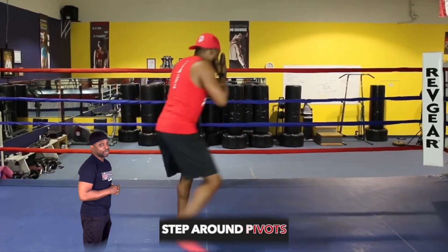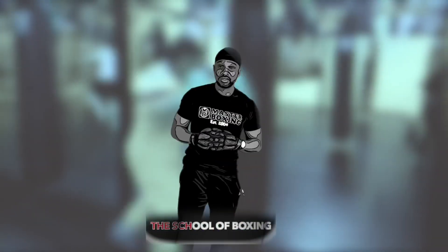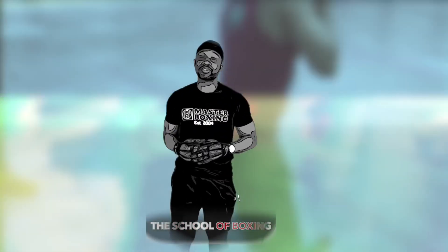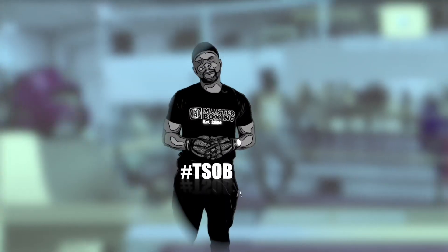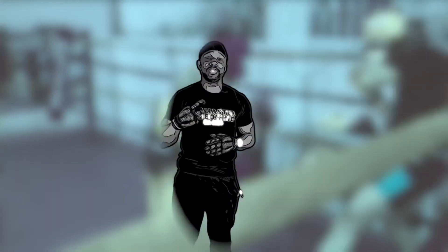This is the step around pivot. Here we teach the finer points of boxing — this is a School of Boxing. Peace.